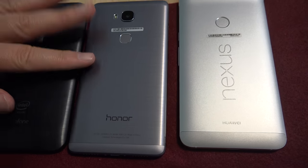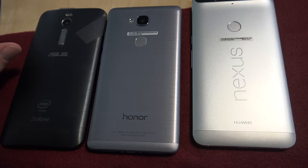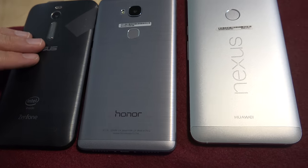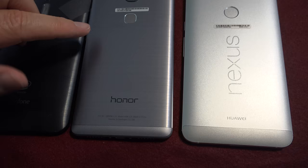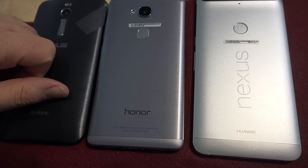You can see these are pretty much the same size, with a little bit larger screen on this one. Something really interesting at this price point: the back of the Zenfone 2 is plastic. The Nexus 6P, for being about $500, is metal. The Honor 5X at $199 is also metal.